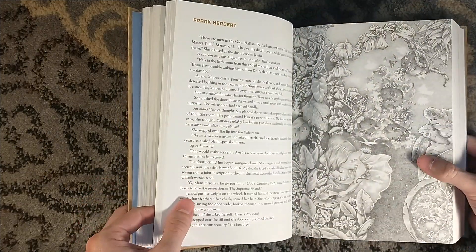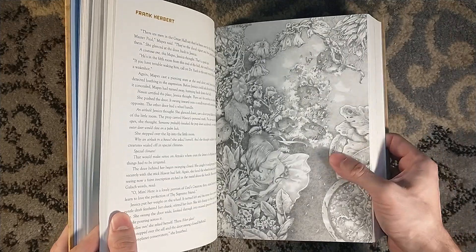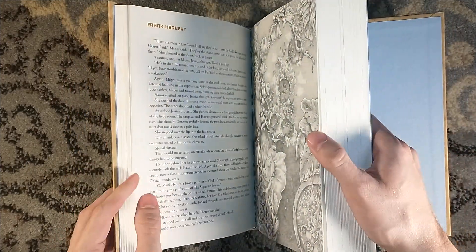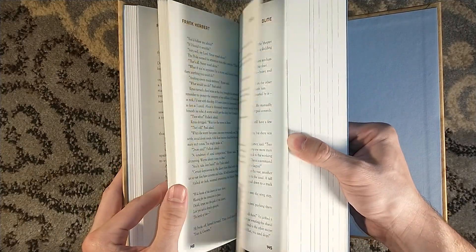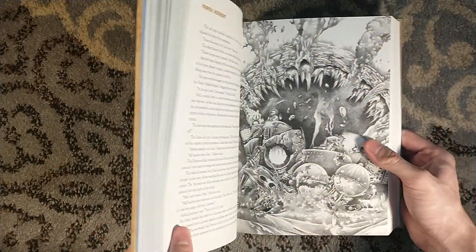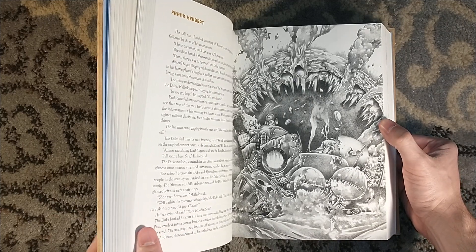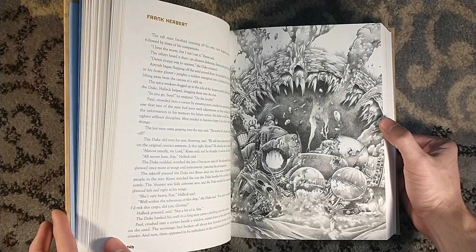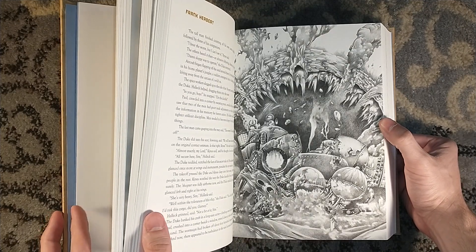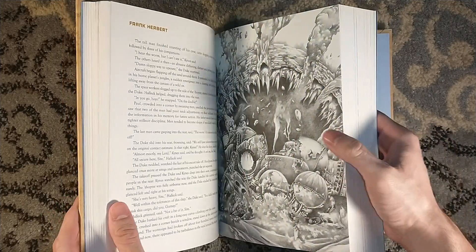The lettered edition of Weave World has taken about 10 years to come to fruition. It's actually going on sale later this week — I believe it's Wednesday it goes on sale. If you're watching this, it's not on sale yet. It's currently Monday, so you have two days.